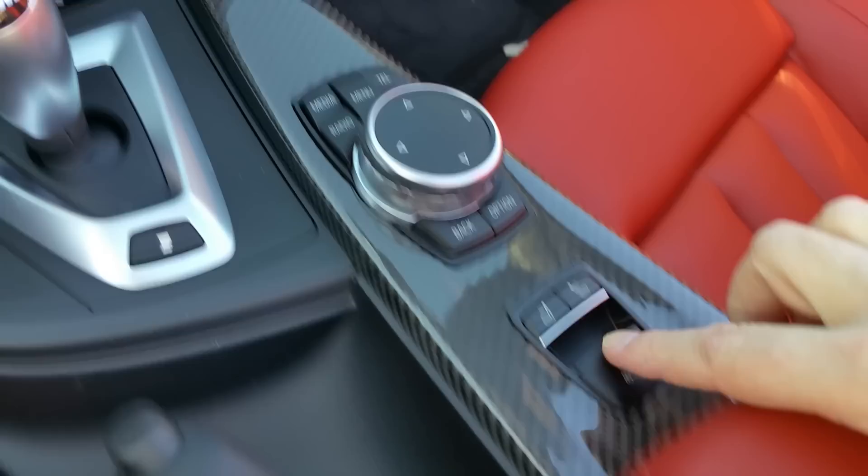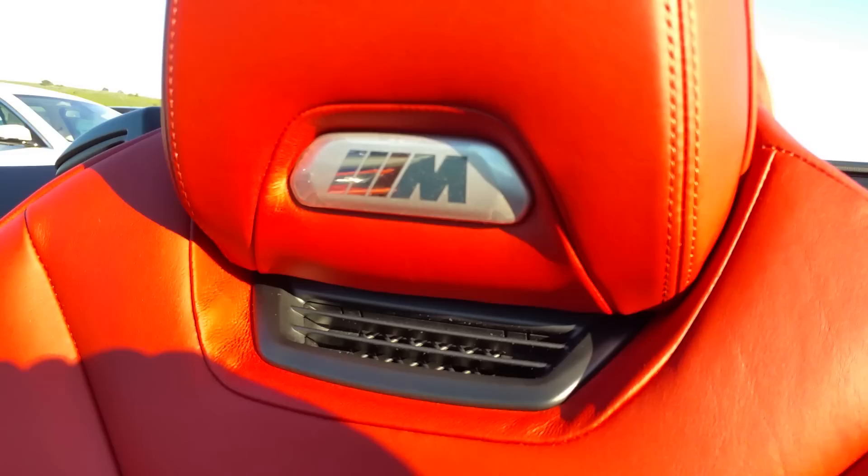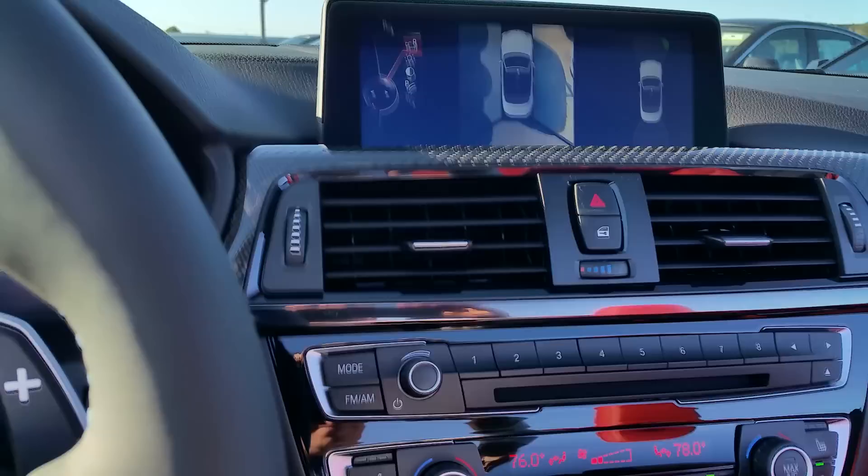Putting the top up — basically you can do it right here with this button. You've got the neck warmers right here to activate those, and we do have those on the vehicle now.